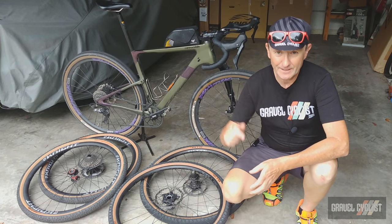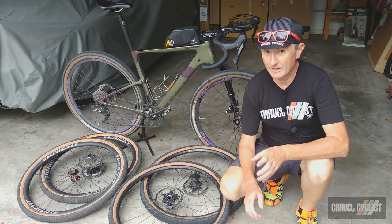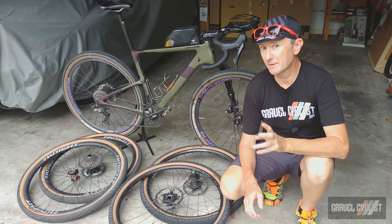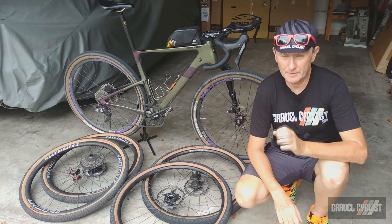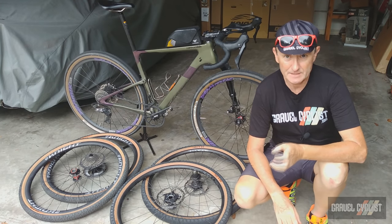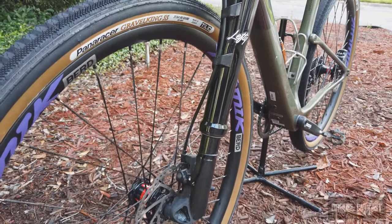Both of those videos are linked in the description below. For those folks who didn't catch my features video, or for those who are interested in some of the findings I've discovered since taking collection of this bike, keep watching. This is the Topstone Lefty 3, and stating the obvious, the Lefty Oliver fork gives this machine a rather unconventional look.